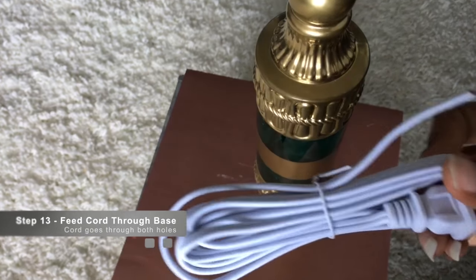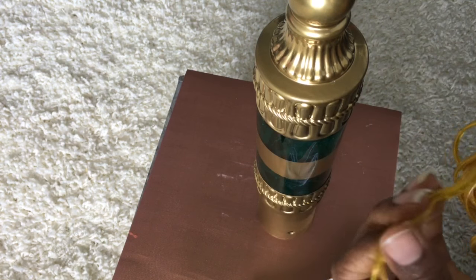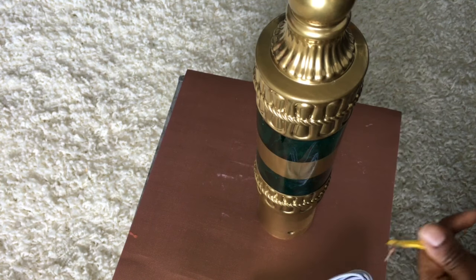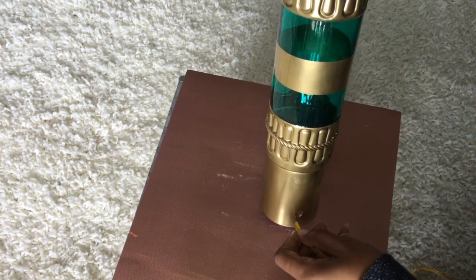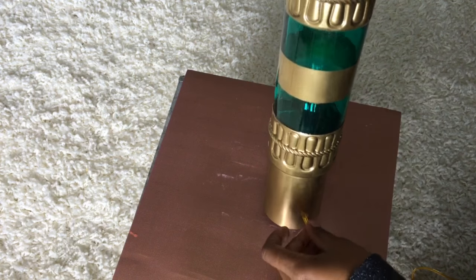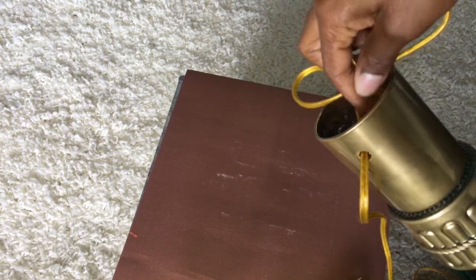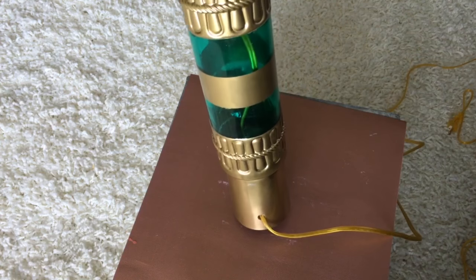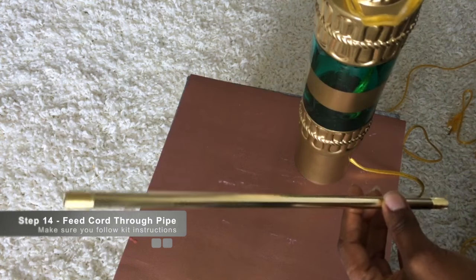We're going to take the gold cord and thread it through the two holes — I just showed one in the video but there are actually two. Thread it through the first hole and then through the bottom of the bottle. This is what it looks like once you've threaded it through.